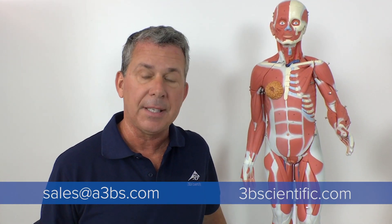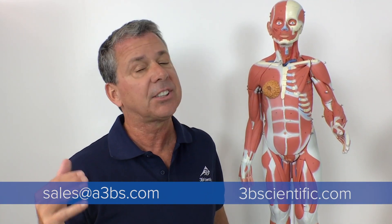For more information on our 3B Scientific anatomical models, please visit us at sales@a3bs.com or visit us online at 3bscientific.com. Thanks for attending today's anatomy lesson, and we look forward to seeing you at the next one. Happy anatomy learning!